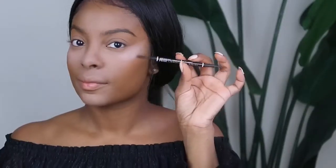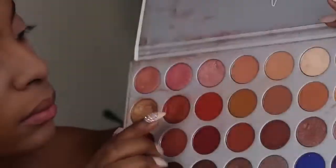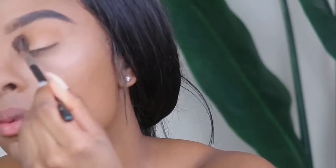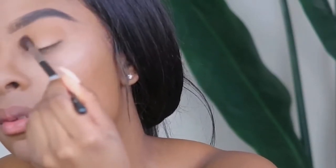I'm going to let that bake while I go off camera and do my brows, and then we will start on the eyes. We're going to go in with the Jaclyn Hill palette and start with this neutral brownish color — we're going to put that all over the crease and start blending that in.